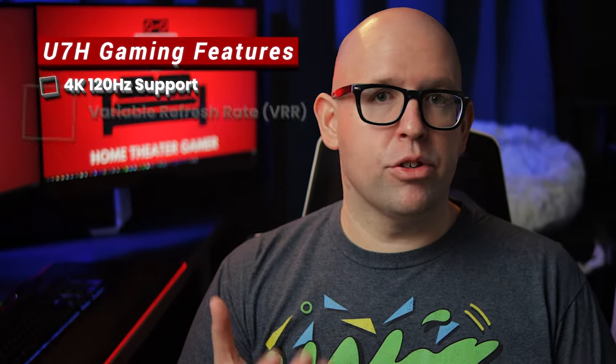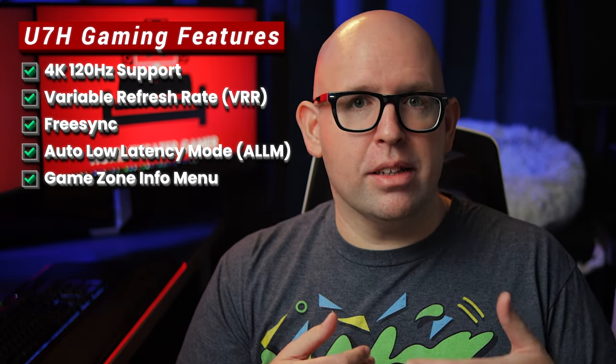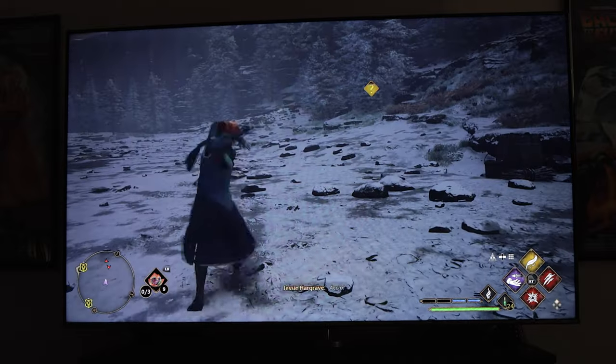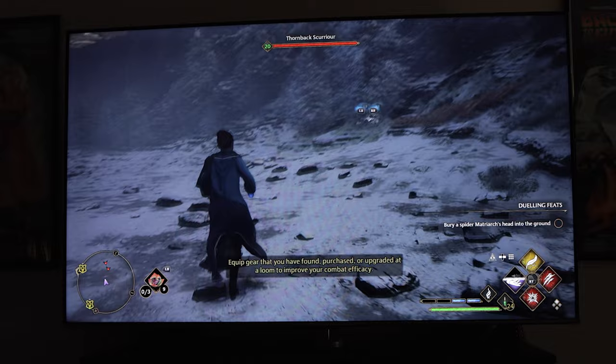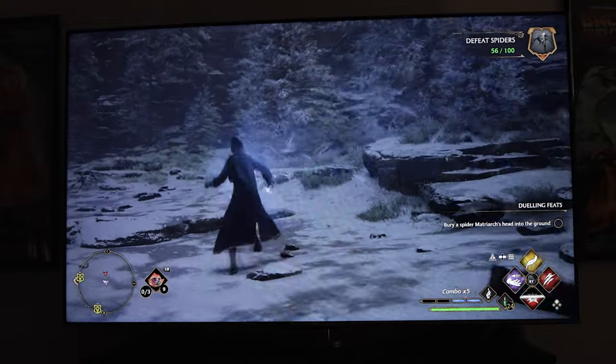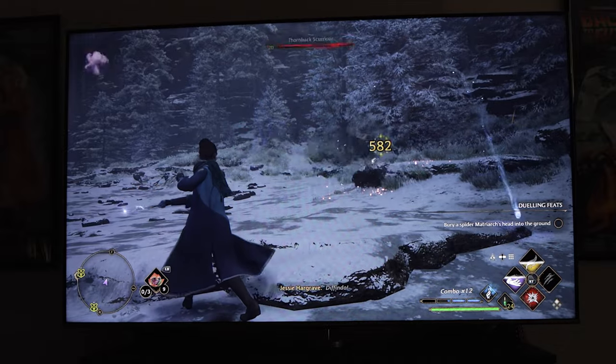As far as gaming features, the U7H ticks most of the boxes: 4K and 120Hz support, variable refresh rate with FreeSync, auto low latency mode, and a game info setting that shows your current frame rate. I tested quite a few games on both the Xbox Series X and PS5. Image quality was great in both SDR and HDR when in the display's game picture modes. You'll need to drop brightness down to 47 from 50 to eliminate the raised blacks in all HDR content, even in game mode, but doing that once is all you need to do.